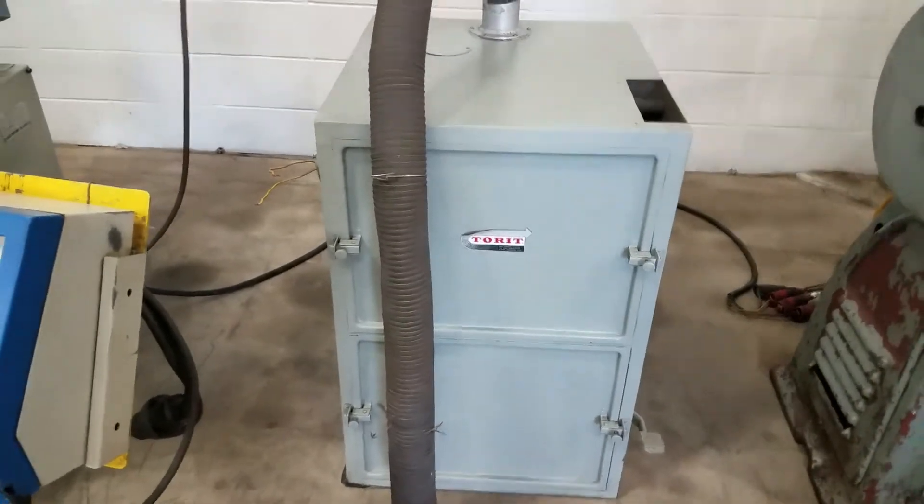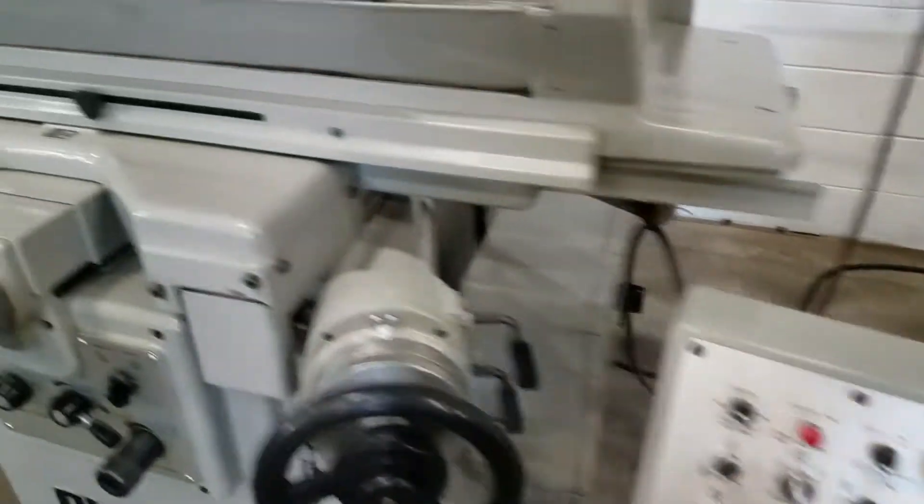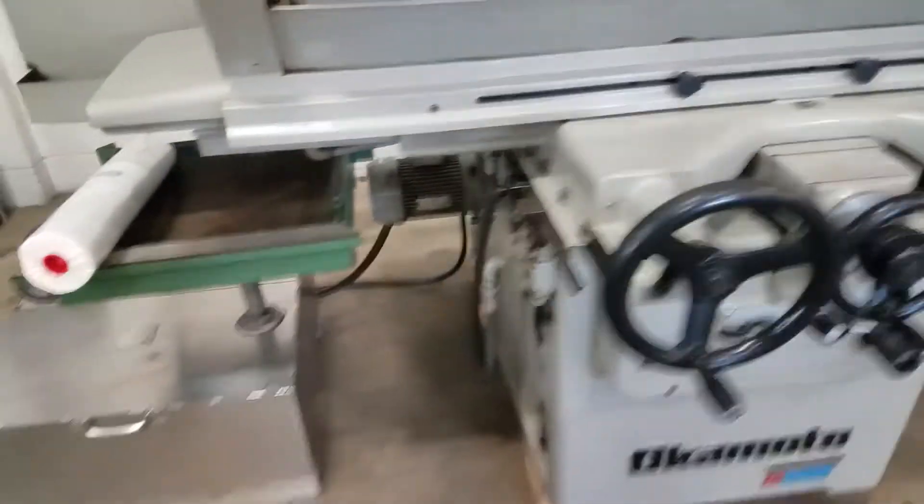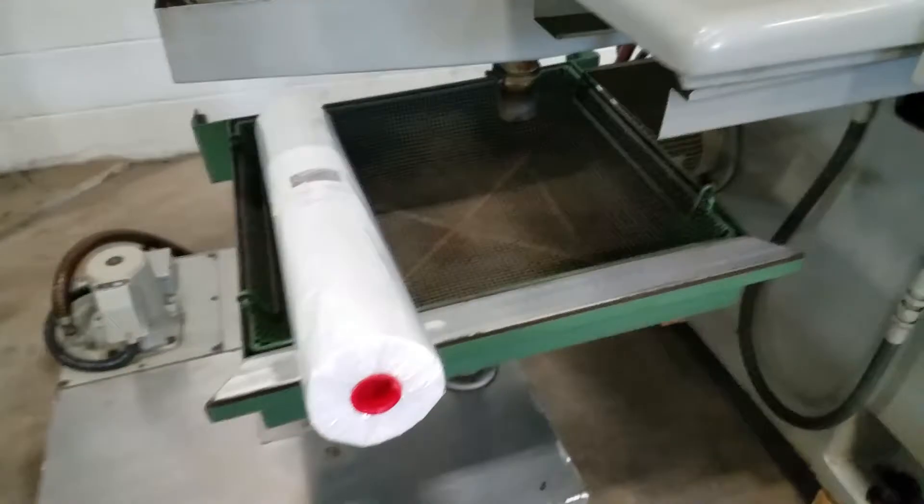It has a torit dust extraction. Okamoto 1224 surface grinder, new in 1989. It has the filtration system.